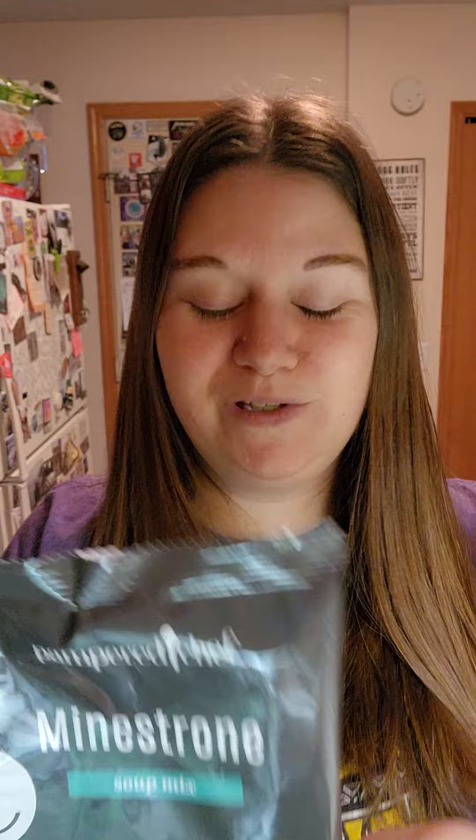With our tortilla soup mix, you have got all of the dehydrated ingredients already in it — that includes onion, bell peppers, chili peppers, and all of your tortilla spices. All you need to do is add water and either chicken broth or vegetable broth, so you can have this fit your dietary restrictions. It's already gluten-free. Just add the water, bring it to a boil, let it simmer, and it is ready to enjoy in about 20 minutes.